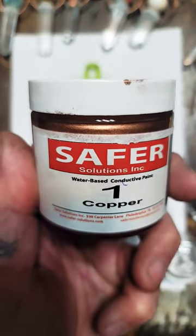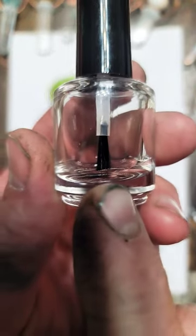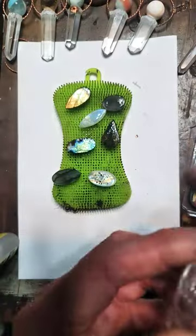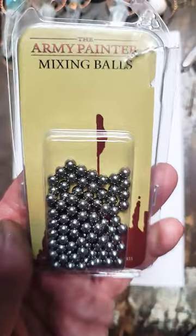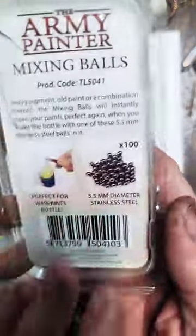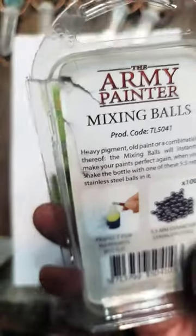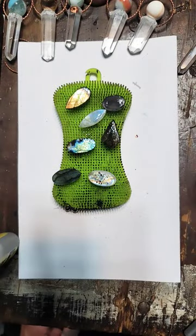Dealing with safer solution. Buy nail polish bottles and make sure the brush goes all the way to the bottom. Make sure you are using stainless steel mixing balls — stainless steel. Do not use steel or ball bearings with safer solution. You can also use glass.